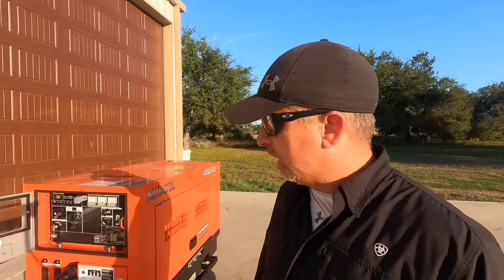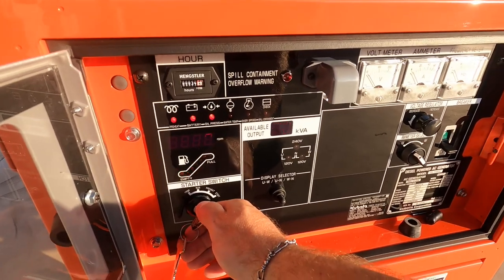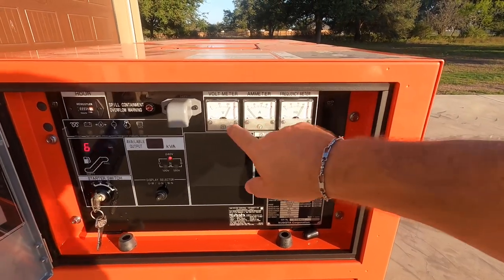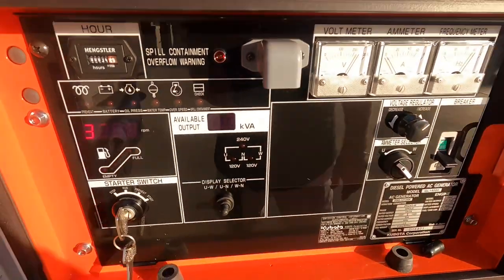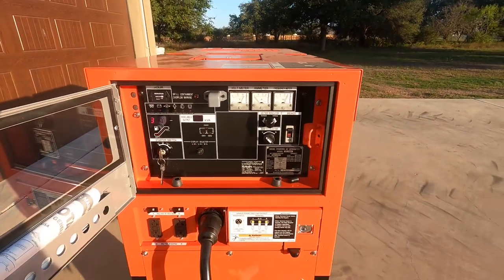We're going to fire it up today. I want to get a good load on it — I've got three AC units on the camper so we can pull about 5,500 to 6,000 watts. I just want to put a good load on it, burn some fuel through it, and get it topped back off. One thing I love about this generator: it could sit in there for a year or two, pull it out, and being diesel it's going to fire right up — and it always does. So: 60 hertz, 220 volts, everything looks good, 3600 RPM, 12 KVA available. I'll turn the power on and go load it up in the camper.